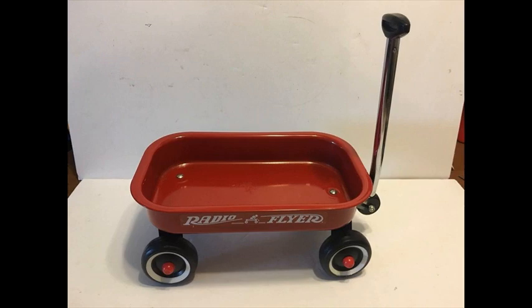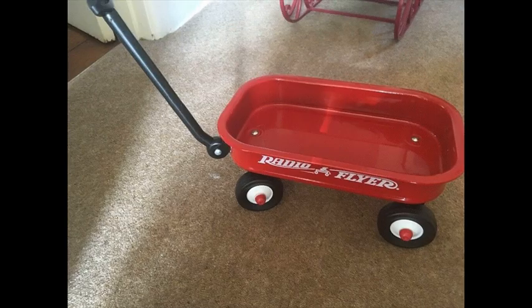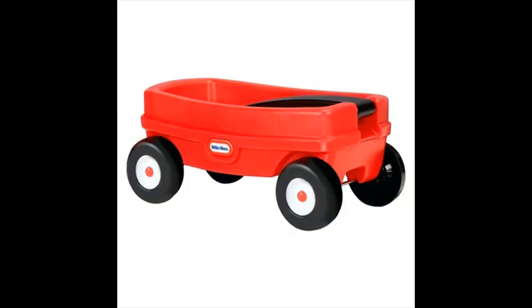Product dimensions: 12.17 x 7.72 x 5.71. Weight: 2.47 pounds. For 1 and a half plus years.